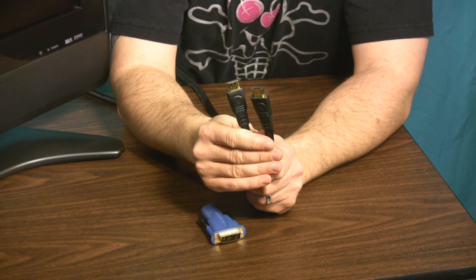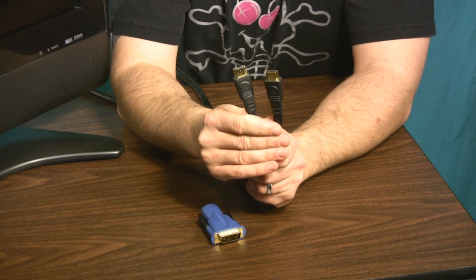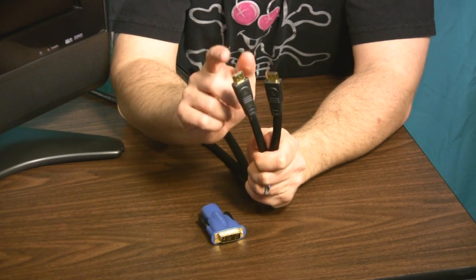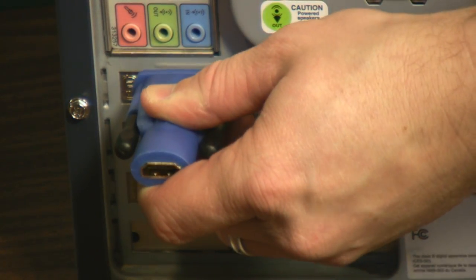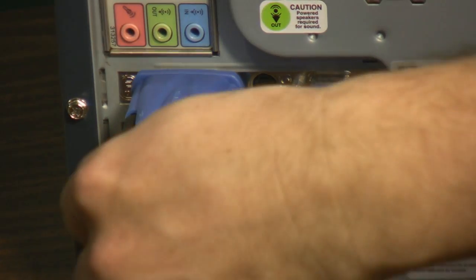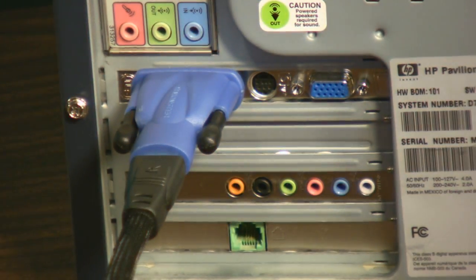Your choices really boil down to either using an HDMI cable with HDMI connectors on both ends, like the one I'm holding in my hand right here. As you can see, there's HDMI connections on both ends. On the PC side of things, you're going to attach one end of this HDMI cable into an adapter that has a DVI end on it, and then you can connect that to your PC video card.